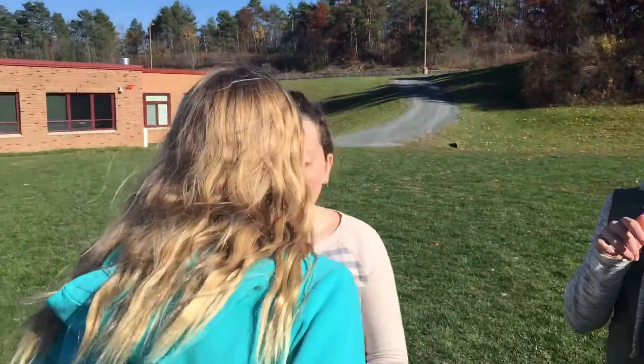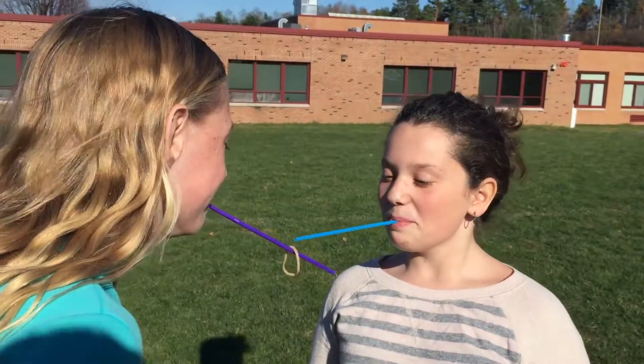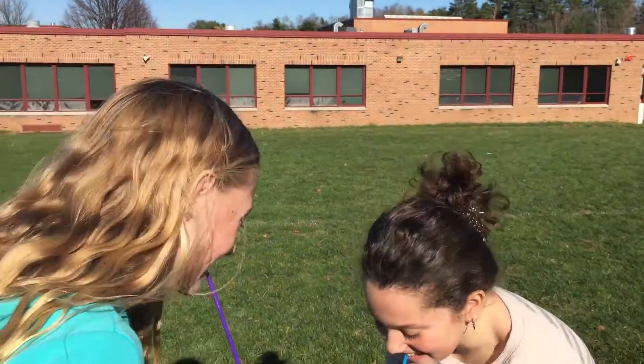If the rubber band drops, or someone uses something other than the straw, the group must start over from the beginning. Once you can pass it around in your smaller groups, you'll form larger ones, and your teacher may even add more than one rubber band.